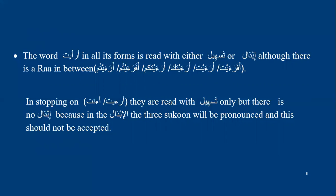But when stopping on a-ra'ayta, it is read only with tasheel — there is no ibedel when stopping. This is because stopping would create three consecutive sukuuns, which is not accepted. So if you want to stop on a-ra'ayt, you stop only with tasheel. But when continuing, you have two ways: either tasheel or ibedel — a-ra'ayta or a-ra'ayta.